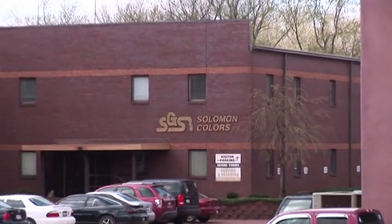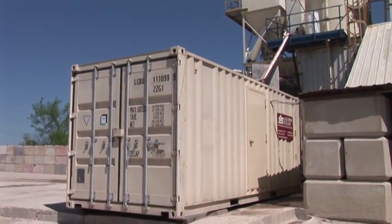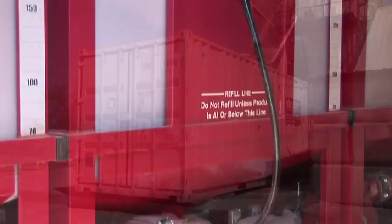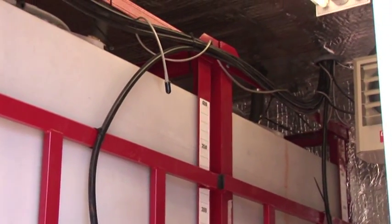As part of our continuing efforts to make the Salomon Color Select Pro system adaptable and easy to use, Salomon Colors offers an alternative if your plant configuration does not lend itself to our standard system installation.